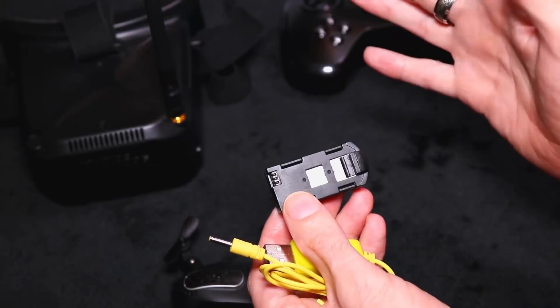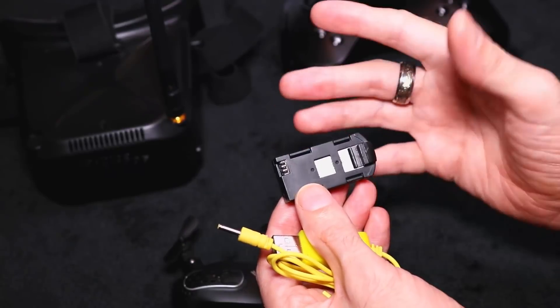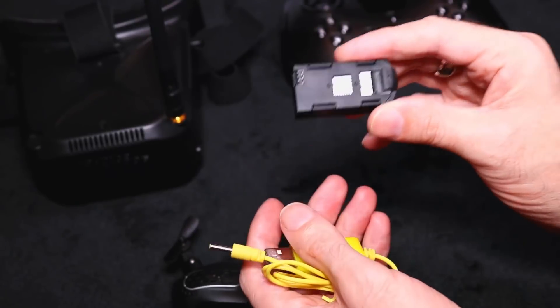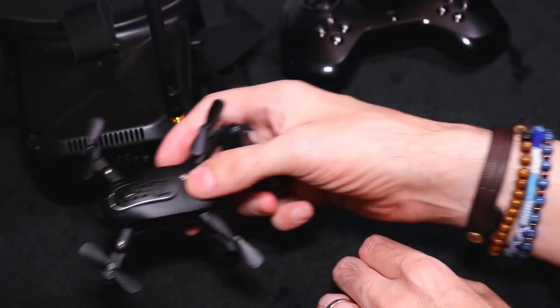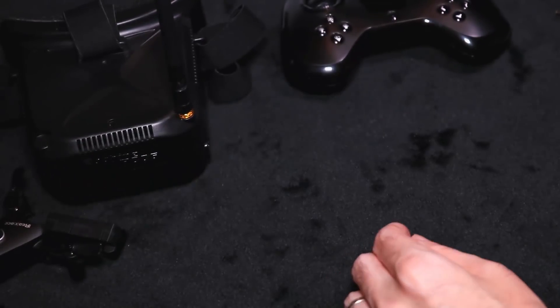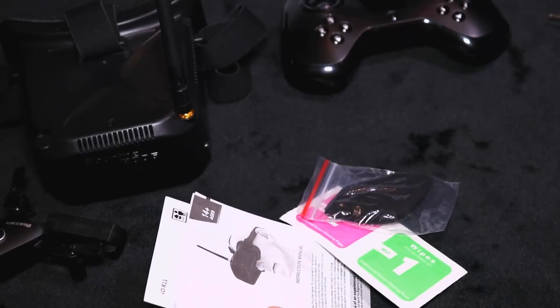It takes about an hour to charge up and lasts about five to seven minutes on the battery. The battery weighs 15 grams. Now let's move the quadcopter over to the side and see what else we get with the quad.